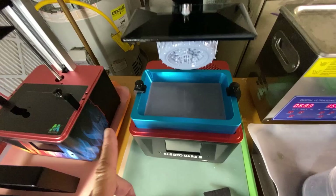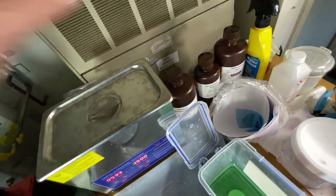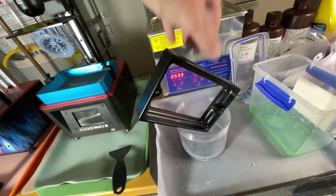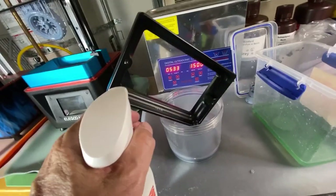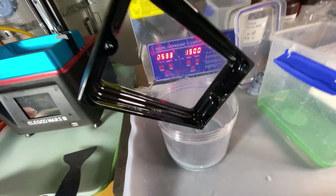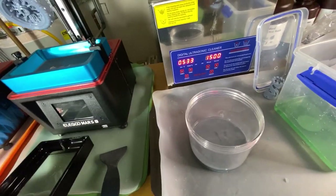Then the vat gets filtered with a filter and back into the bottle. Then I set it on top of this to let it drain in there. I usually spray this with alcohol in a bottle to get the resin softened and let it run out. Then when I'm done with that, I clean this off and it gets dumped in a dump bucket.